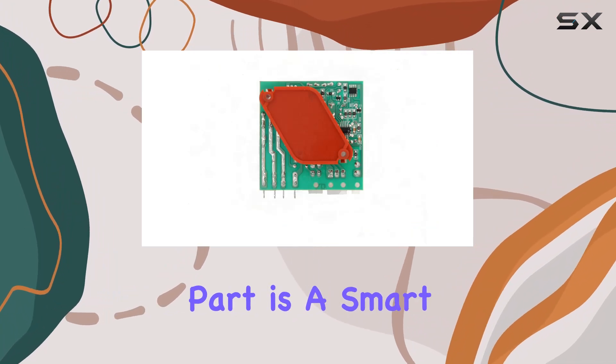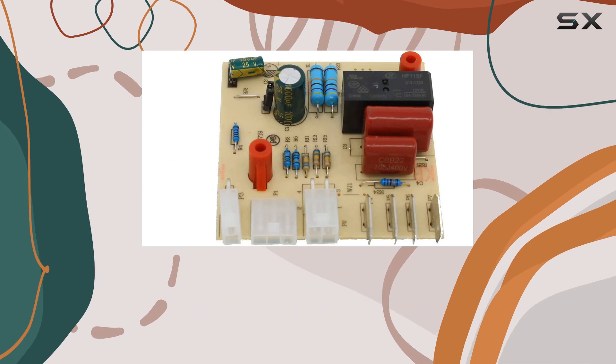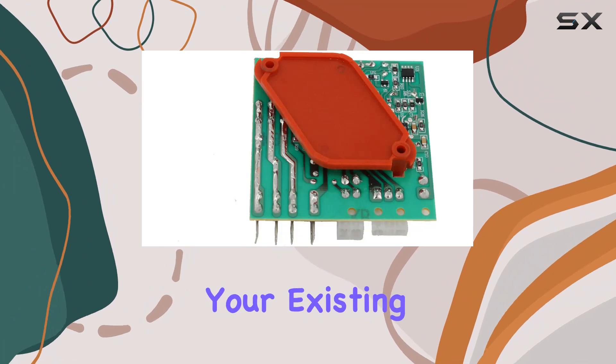Opting for this affordable replacement part is a smart way to extend the life of your refrigerator. Instead of shelling out for a brand new appliance, investing in a replacement control board can breathe new life into your existing unit.